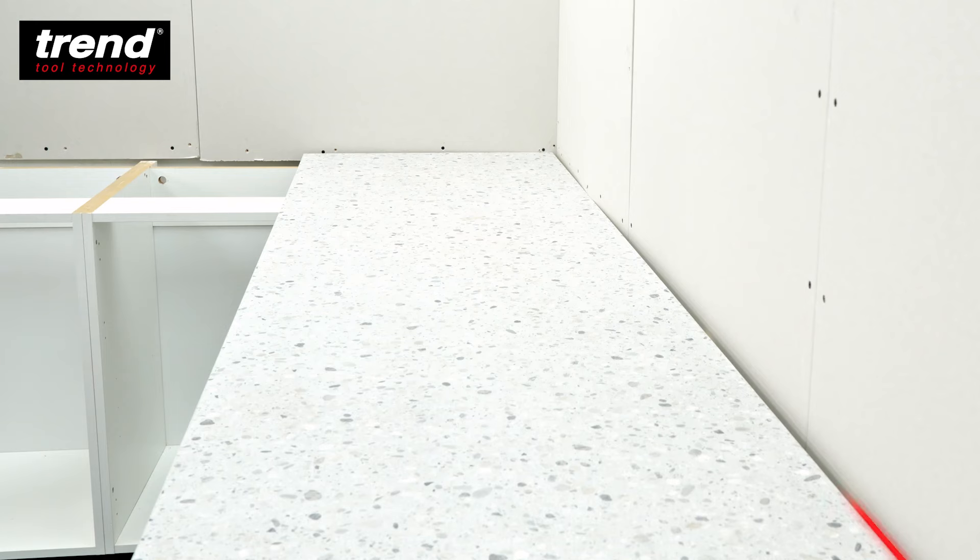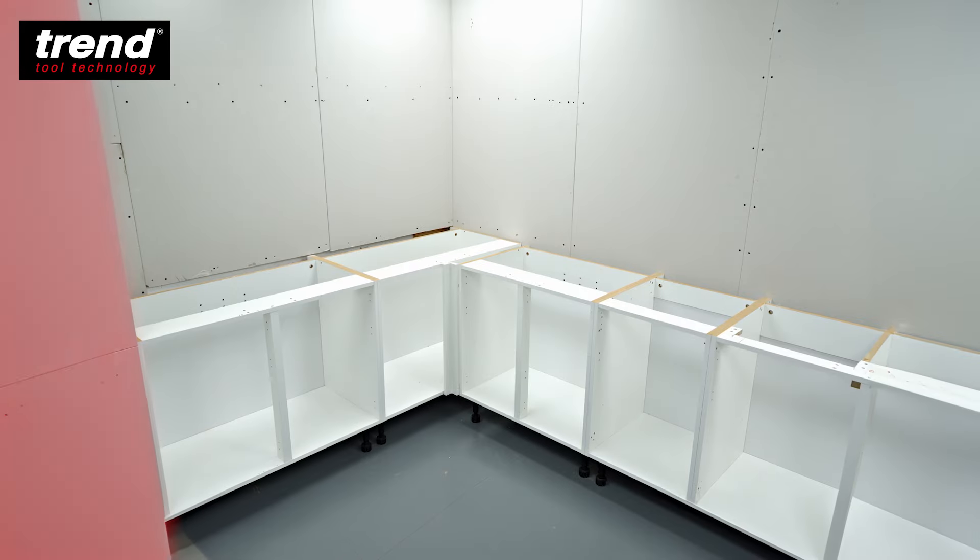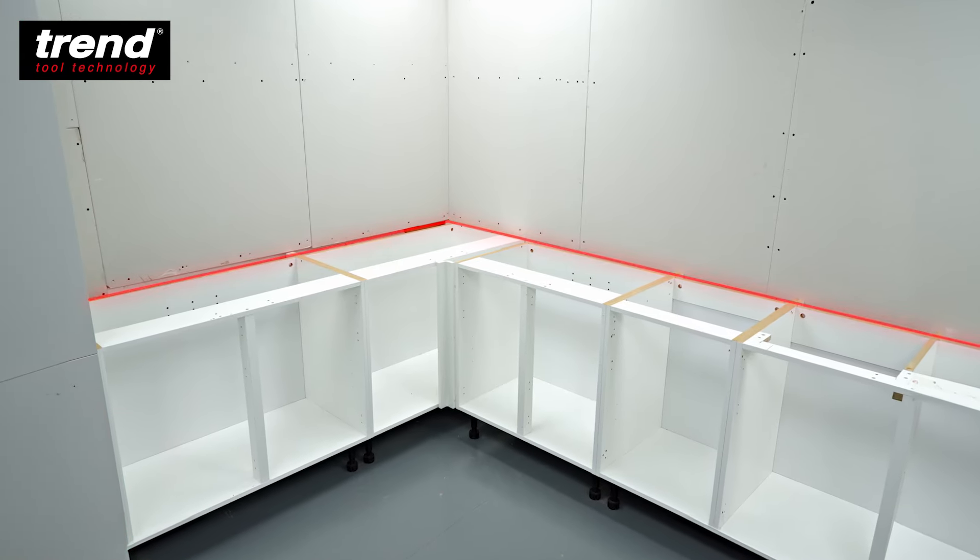Here we show you the worst case scenario with both walls needing to be scribed because of a tall larder end unit and out of square walls.